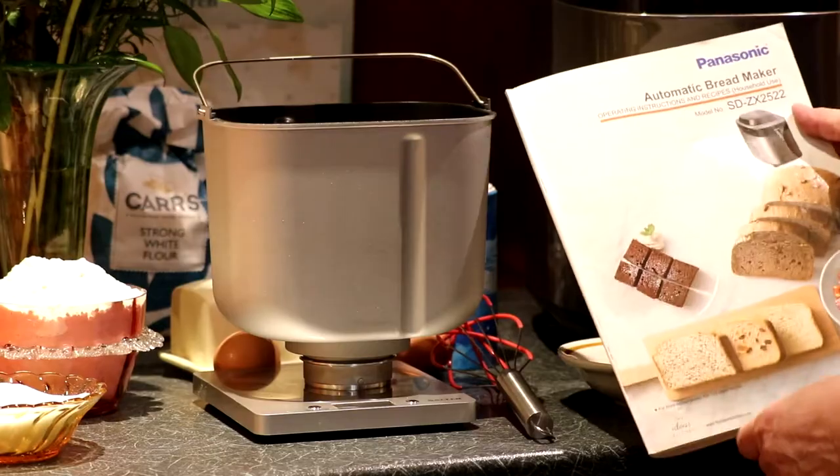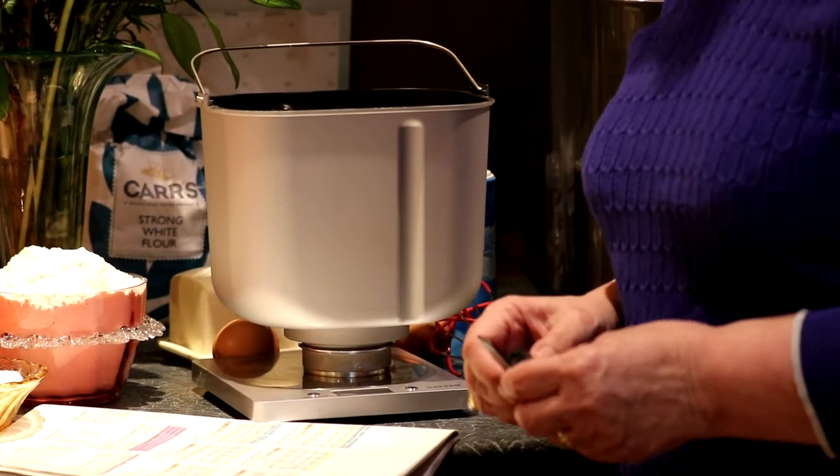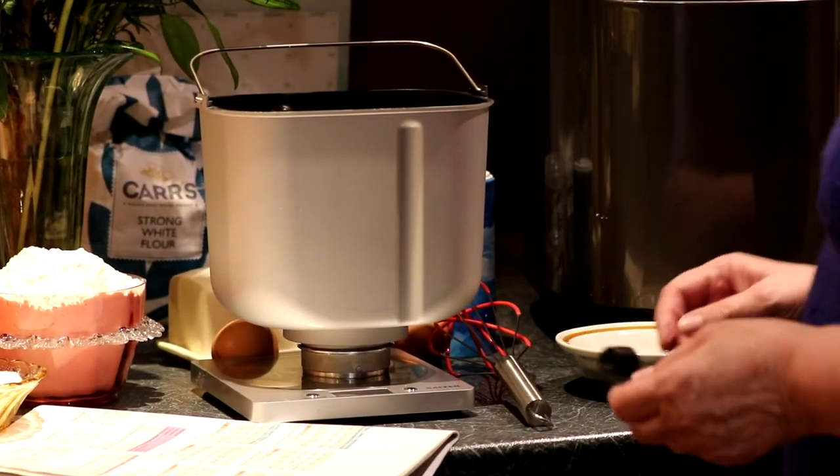Hello, today we're going to make the panettone loaf. I hope you enjoy. So we're making the panettone in the Panasonic bread maker.